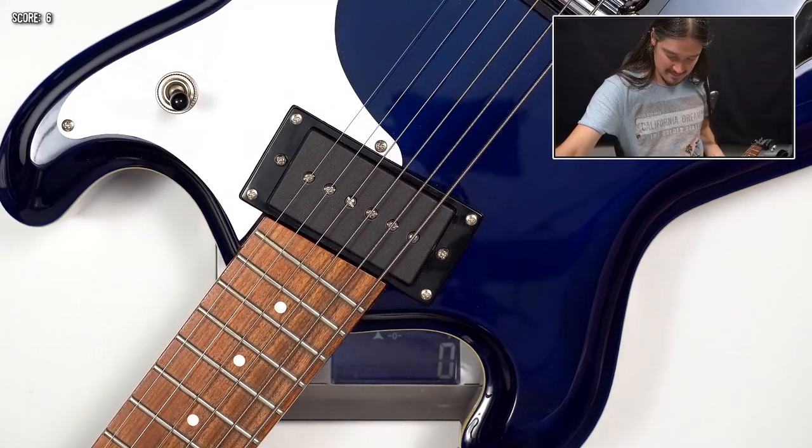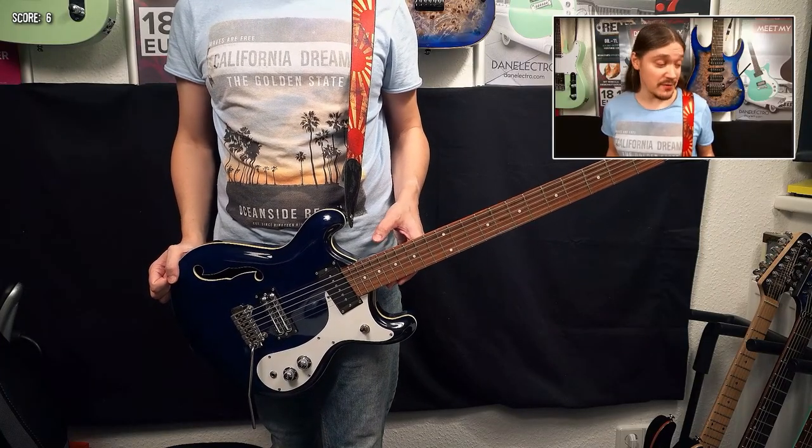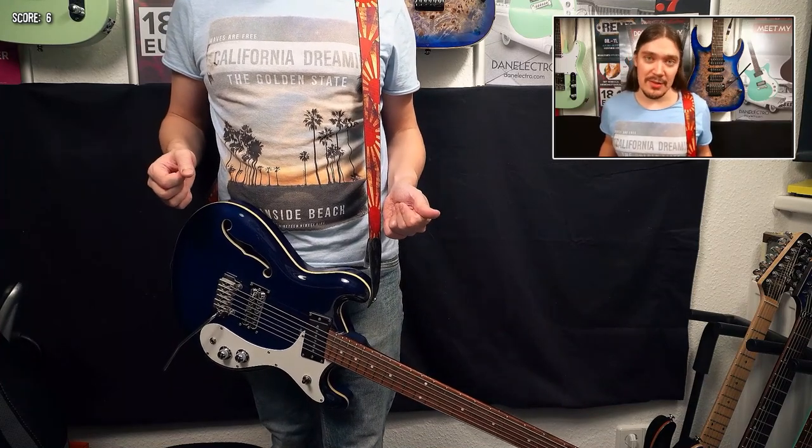Let's check the weight — 3.5 kilos almost, or 7.6 pounds. This guitar has a very long and heavy neck, and if you let it go, it will dive down and bring another point.